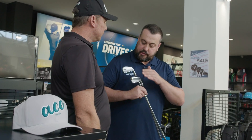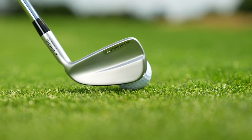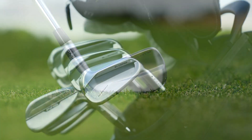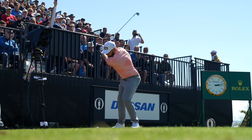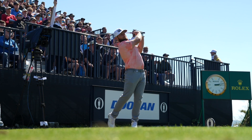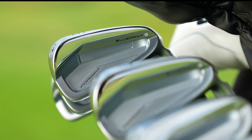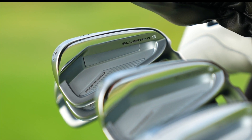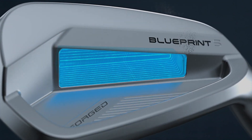You mentioned the two models — two distinctly different looking models. Explain the difference and how they work together. Fairly simply, the Blueprint T is aimed at our tour player, our better golfer who looks to shape the golf ball but is fairly consistent with their face strike. The S gives us that little improvement in performance and forgiveness, which Ping is kind of known for. But the blending and appearance of the two golf clubs are so similar that we're seeing a lot of combo sets being put into the bag.